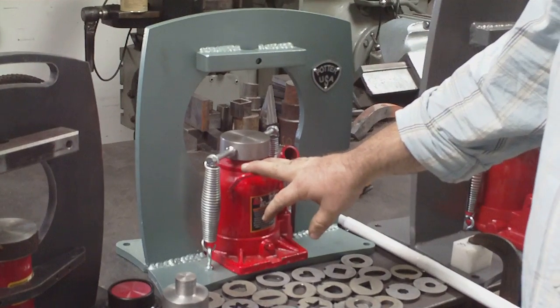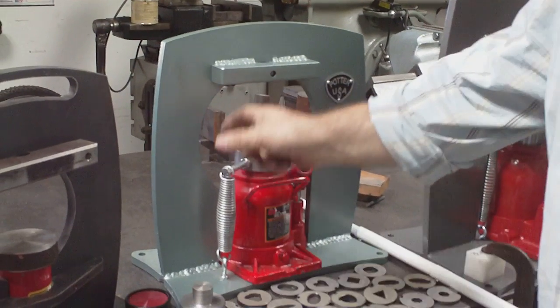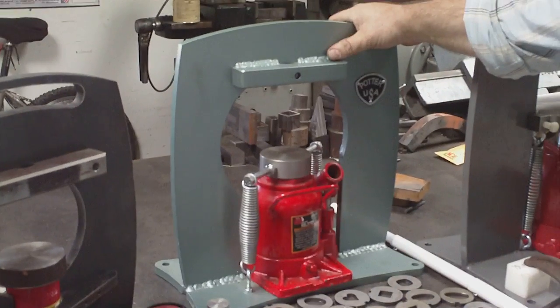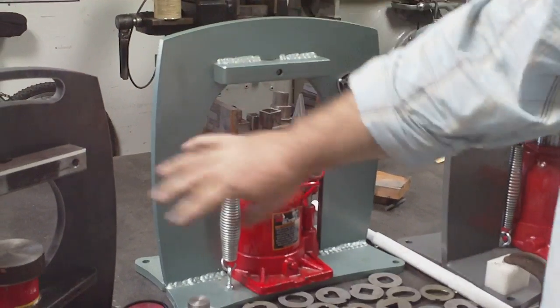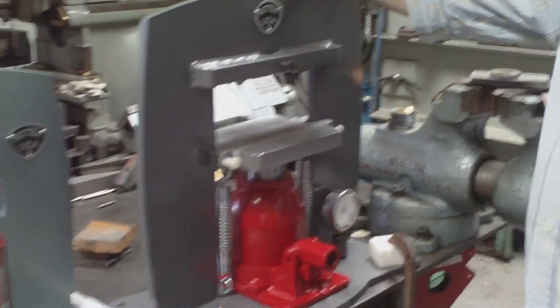The next one we designed is a lot more affordable. It's got a standard bottle jack in it. I went with a small platen so that people couldn't accidentally put their work off to one side and shoot it out of the press and hit themselves. This one uses the same concept — it's half-inch thick steel plate, plasma cut.